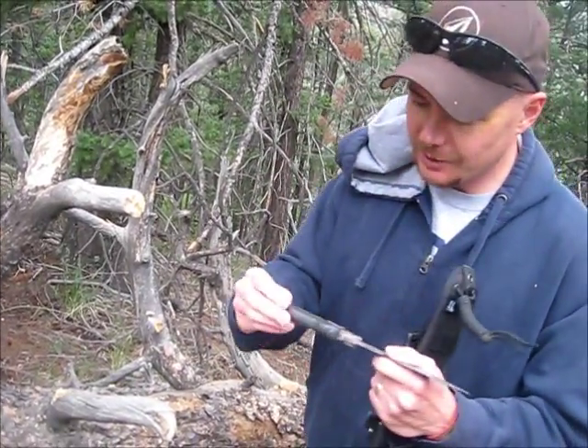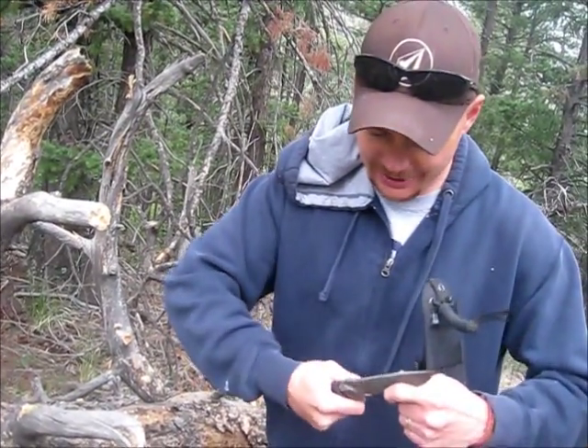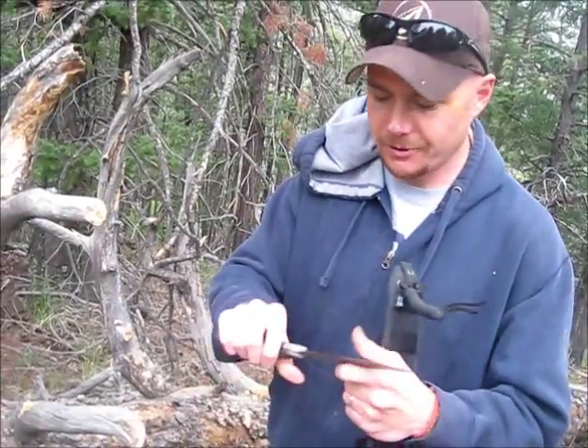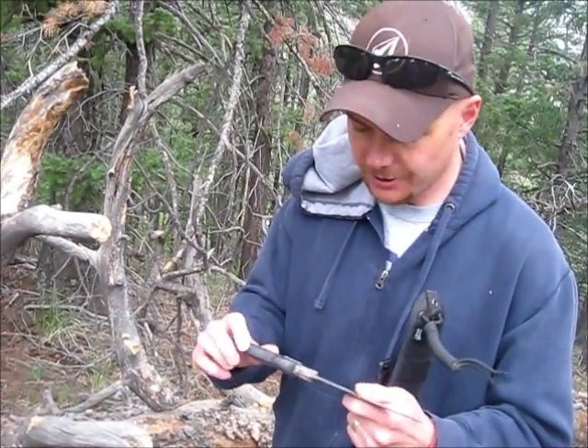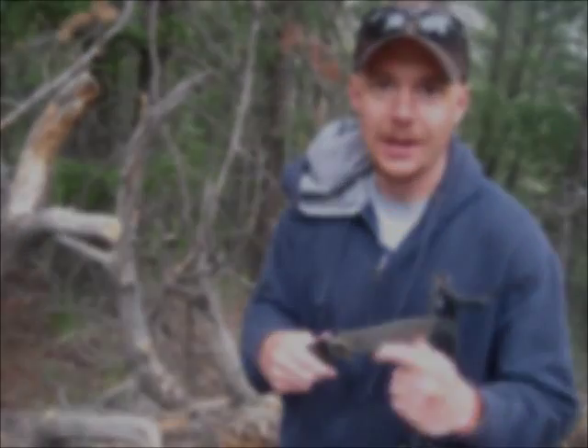Just a real simple, cheap modification to the Buck Punk that just improved this thing a ton. It's just a better grip — I like it a lot. So I think that's how I'll be using it from now on. That's my quick little mod on the Buck Punk. Hope you enjoyed it, hope it's helpful. Thanks for watching guys.